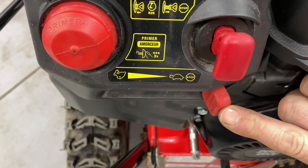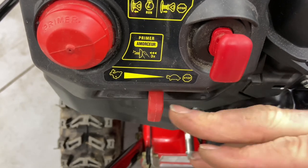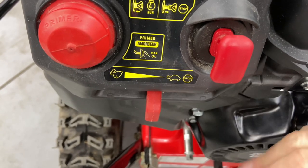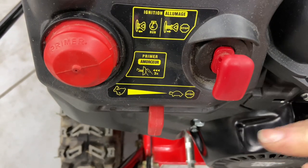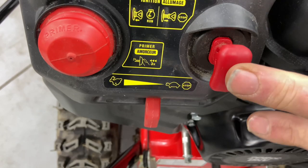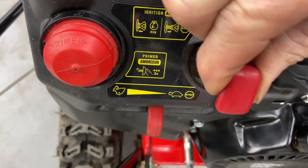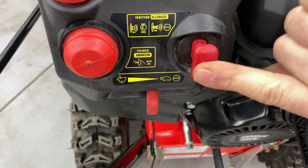If the throttle is at stop, you can crank it as much as you want — it won't start. You have to have at least about half throttle. I like to start at about half to three-quarter throttle. I don't like to start any engines at full speed — it's just not good for the engine, especially when it's cold outside. You also have your safety switch here. If it's not clipped in, the machine will not run.